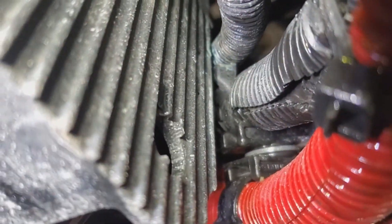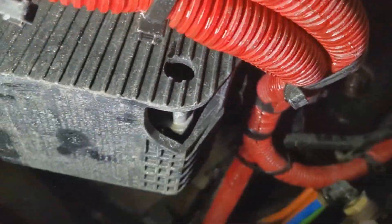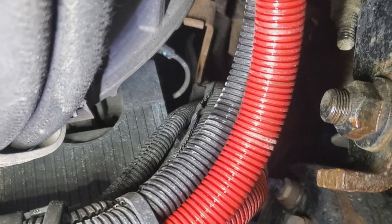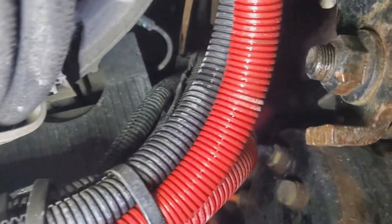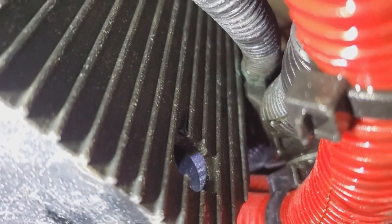That's going to take care of our overcharging problem. It's rubbing on the ECA cover right there. So if you're having this problem on an International LT, check this harness right there, because that one is clearly rubbed through. I'm going to fix that up and when I pull it apart I'll take a video of that.